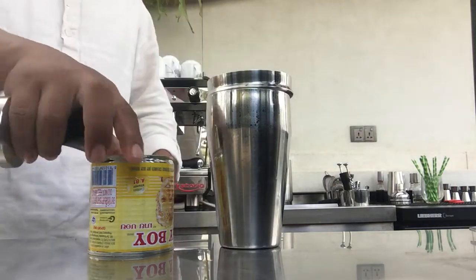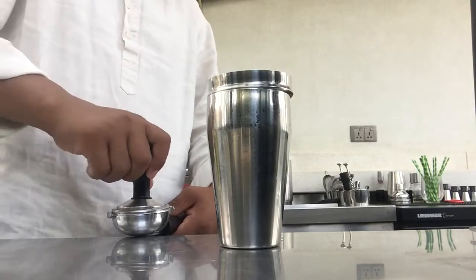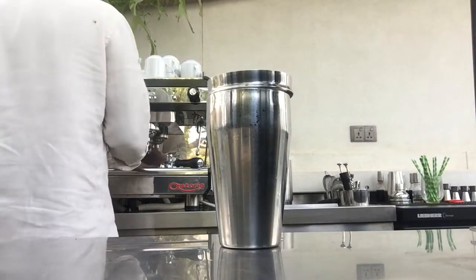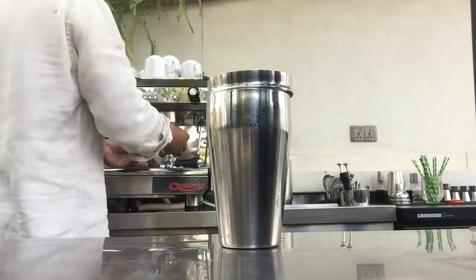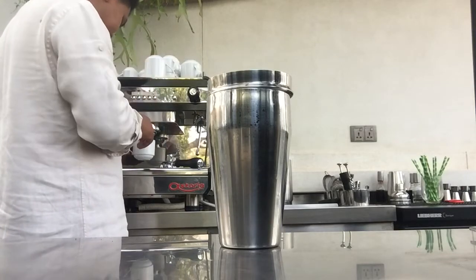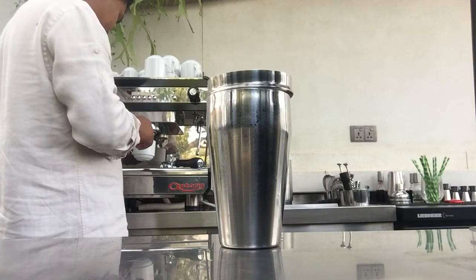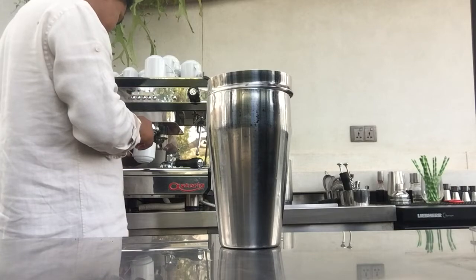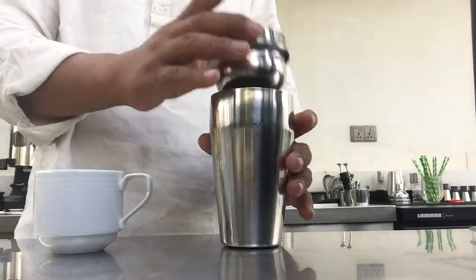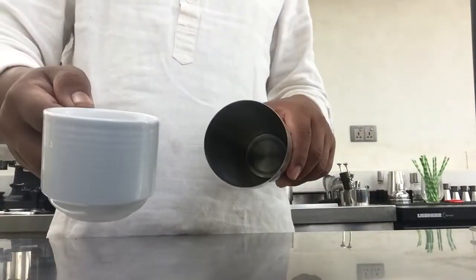And then we put light, like this. Put it all right. Yes, and then — we want black coffee. Yes, black coffee, yeah black coffee.